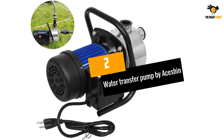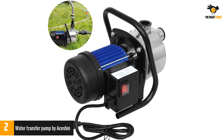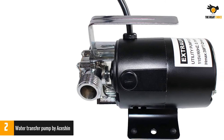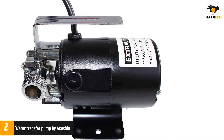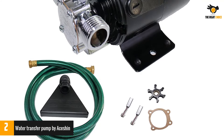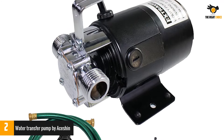Number 2: the Water Transfer Pump by A-Shin. This is one of the most powerful pumps on the market today, with a sophisticated 1.6 horsepower motor capable of moving up to 3,200 gallons of water per hour. It has a wide frequency range from 110 to 120 volts, so you can power it from any domestic outlet. It is perfect for heavy drainage work such as transferring water between rain barrels, pools, tanks, and even groundwater.